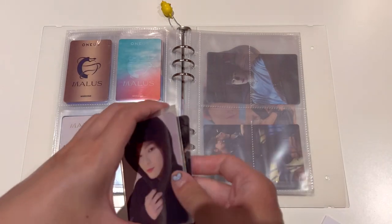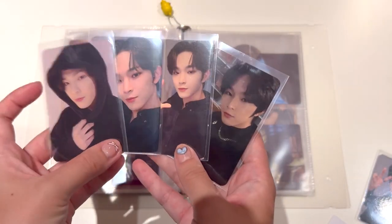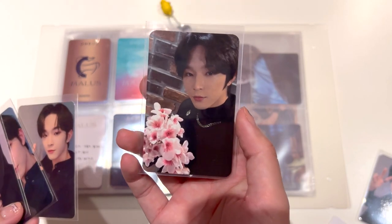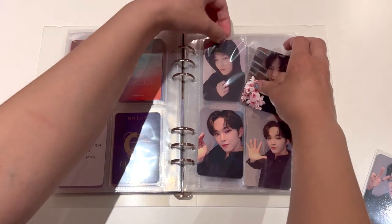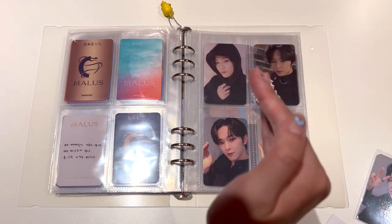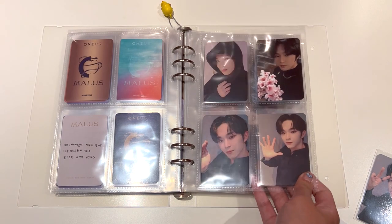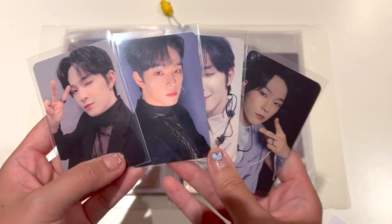Next up, continuing on with the colour scheme. These four are also black outfits - it goes from like comfy all the way to this one. He was actually wearing this outfit for my fan sign with him, which I really like, that's why I desperately wanted this photo card. In these two I think he's doing like rock, paper, scissors and the two moon sign. I'm missing the rock and the scissors, but I can't really be bothered to get the other two, so I'm pretty happy just to have them.